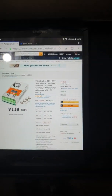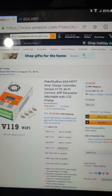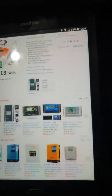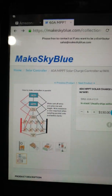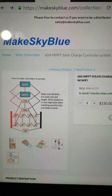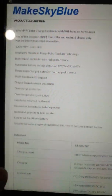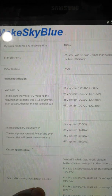AliExpress has it for around $149 as well — they fluctuate in prices. This is AliExpress's website, and it's about $150. There are the specs on it. They also have a U.S. rep that is very helpful.